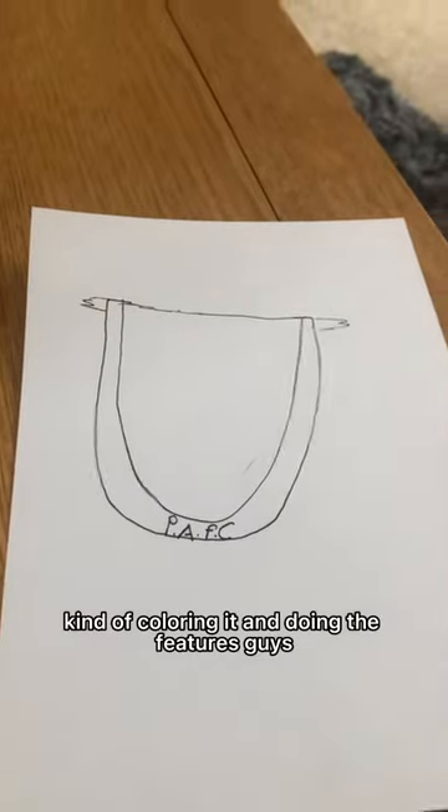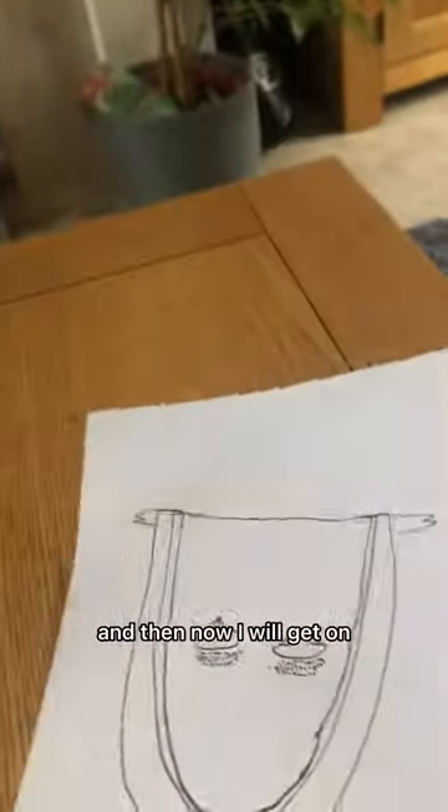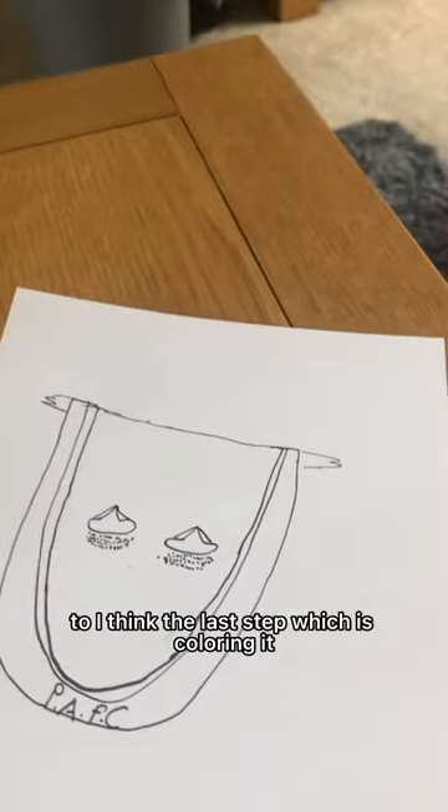I have added some of the details as you can see, and now I will get on to what I think is the last step, which is coloring it.